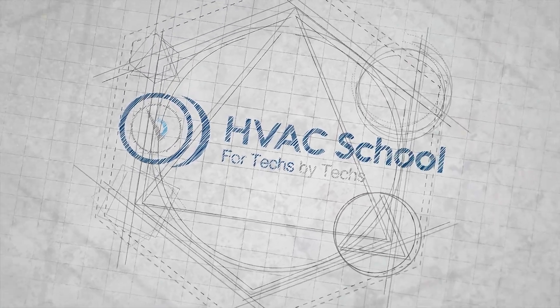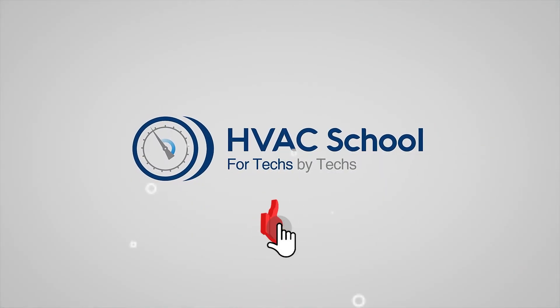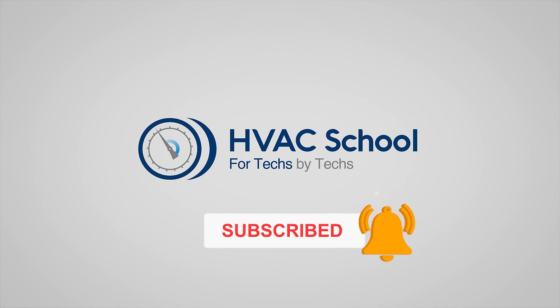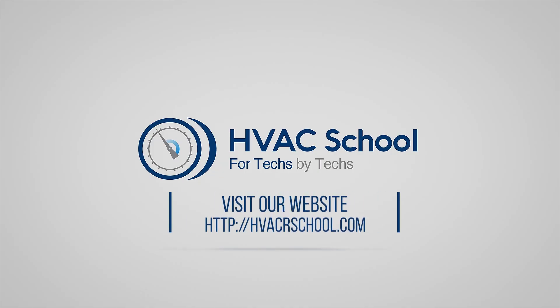Thanks for watching. If you're willing, give this video a thumbs up and drop us a comment. Don't forget to hit that bell icon to stay updated with all of our future videos. And as a quick reminder, HVAC School isn't just a YouTube channel — dive deeper with us at our main website, hvacrschool.com.